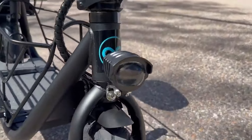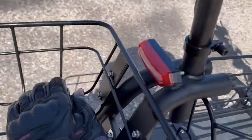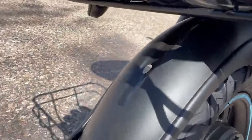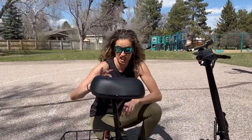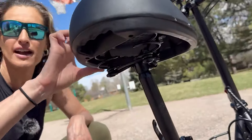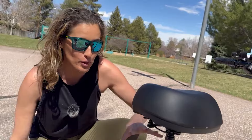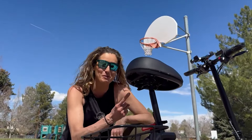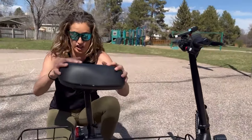It comes fully equipped for commuting and running errands. It has integrated lights front and back. Fenders — they are plastic. And check this out: this is a huge cushion seat. It's like a four-inch foam, and then underneath you have the springs. Since it doesn't come with rear or front suspension, this is going to provide you with the comfort you need. This is the most comfortable seat I've ever tried, and it's huge.